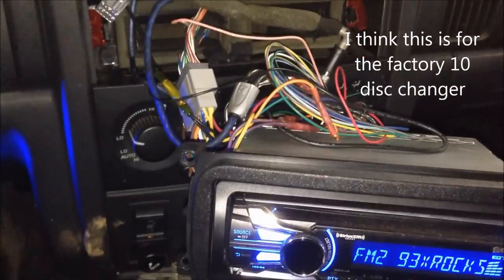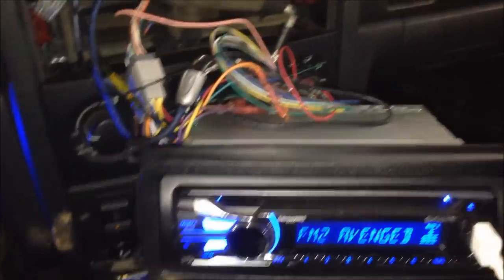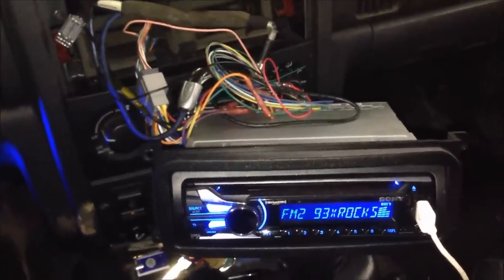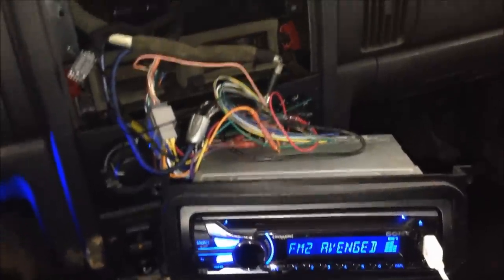The only thing is this plug never got used for anything — it was plugged into the factory radio and I don't know what it's for. I do have a slight buzzing still, as RPMs increase while driving. I'm assuming this is some sort of a ground issue, so I ran another ground wire to my metal piece in the dash in an effort to try and fix it. But as far as hooking the radio up and getting your steering wheel controls to work, this is it. Thanks for watching.